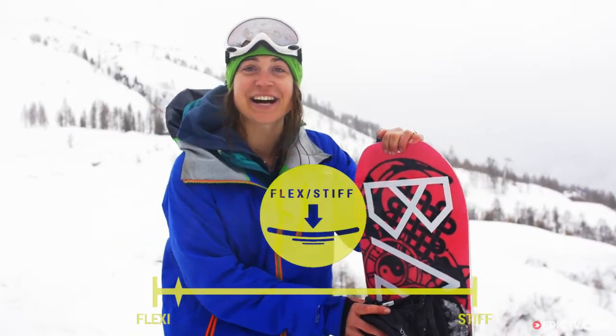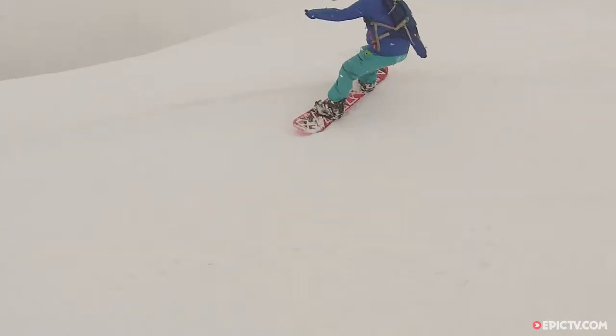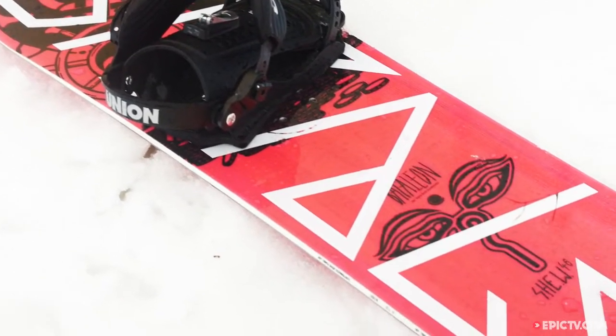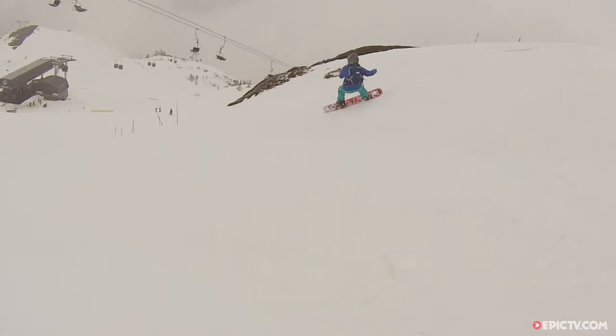The flex on this board is soft enough to play, but the base makes it stable enough to land those really big drops and kickers. One of the cool features about this board is the carbon fibre stringers located under each binding. This gives you a bigger pop and more control switching from edge to edge.